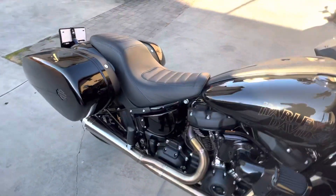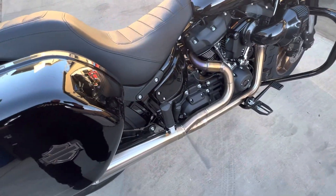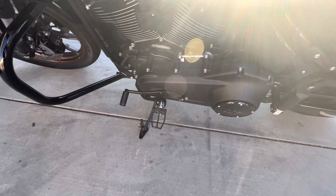I did the stock Lowrider seat, passenger foot pegs, and I did LED turn signals for the rear.